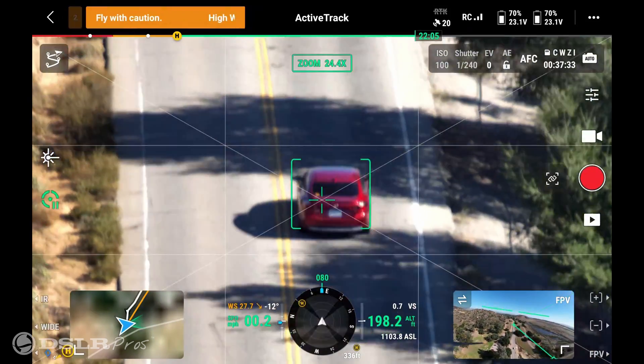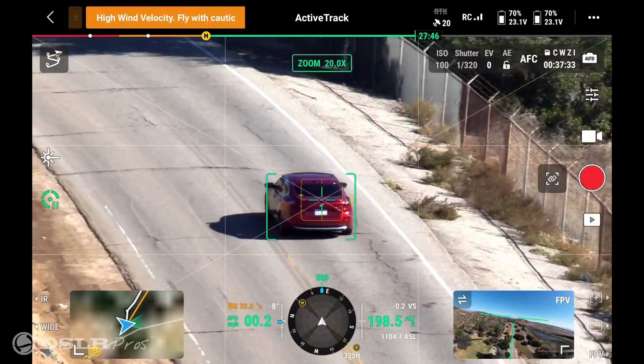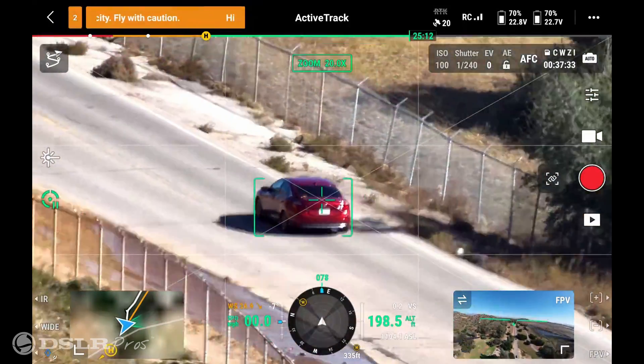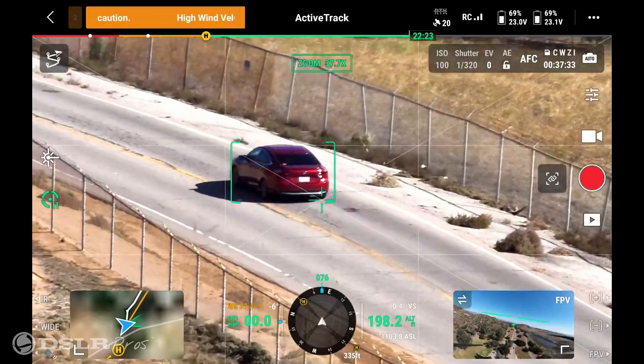Now the drone's locked onto this red vehicle. It's tracking that vehicle all the way down the street, and as the vehicle goes further down the path, the drone will automatically zoom in to keep it locked on. So we're able to follow that vehicle all the way down the road.